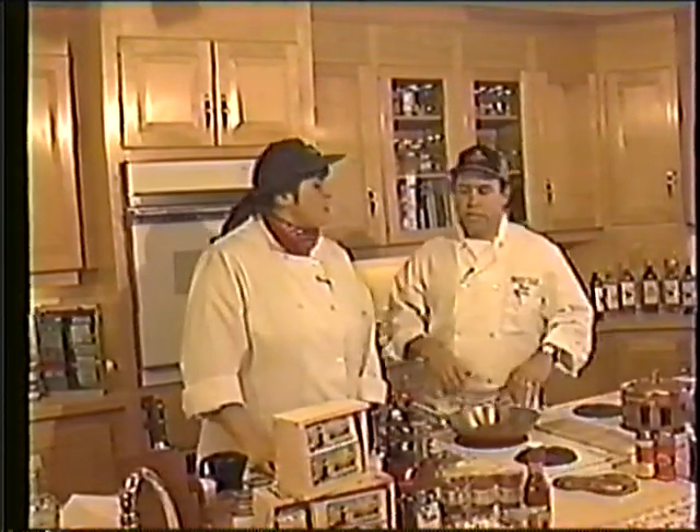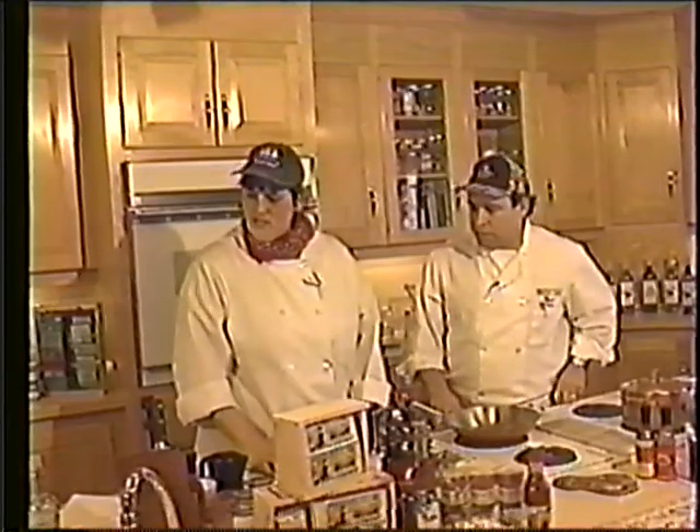Now this is on your menu — the crab cakes. Yes, it is. Why don't you get hopping here and see what we got.